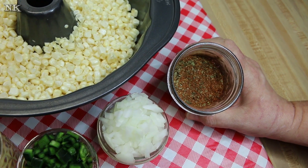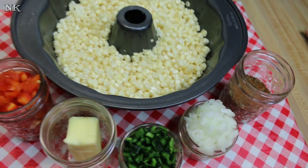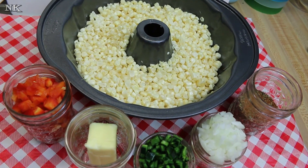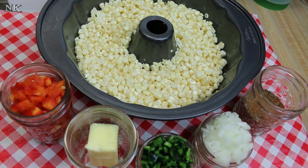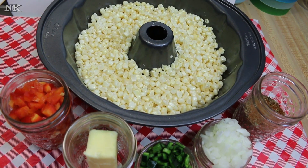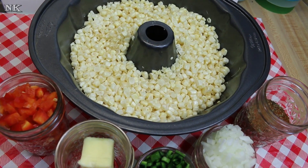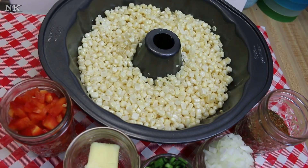We'll use about a tablespoon of the seasoning, sprinkling it over when we're done sauteing the vegetables together. How simple is that for a beautiful fresh summer corn dish! The other really great thing is you can cool this down — it can be eaten hot, at room temperature, or cold. You can use it as a summer salad, add oil and vinegar to it. It will be delicious either way. So we're going to move over to the stove, melt the butter, and mix up this southwestern style fried corn.